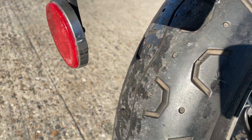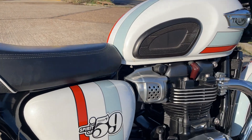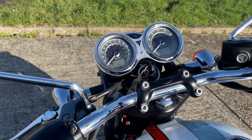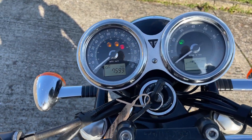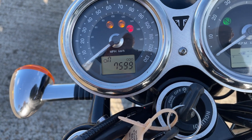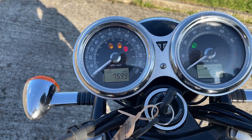The rear tyre's very good. A really nice looking bike this one, and quite a rarity. So 7,599 miles. Traction control — that was standard on these.